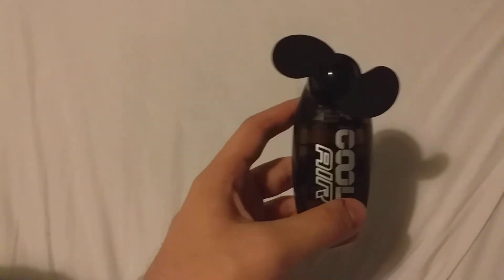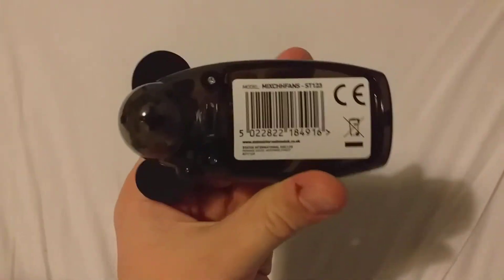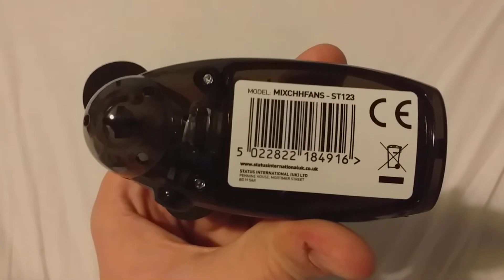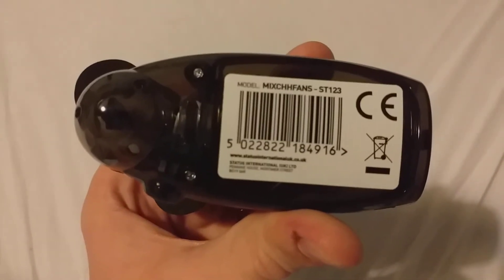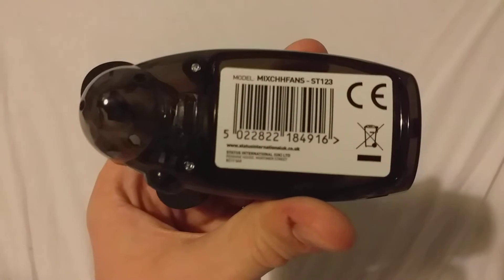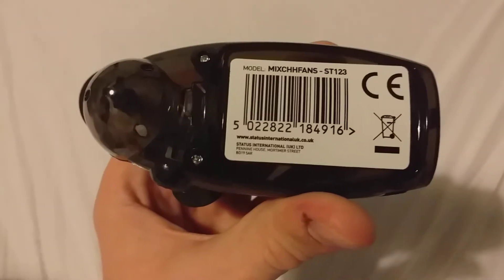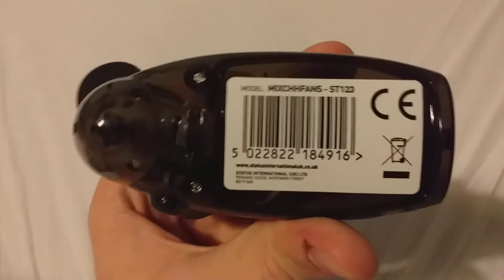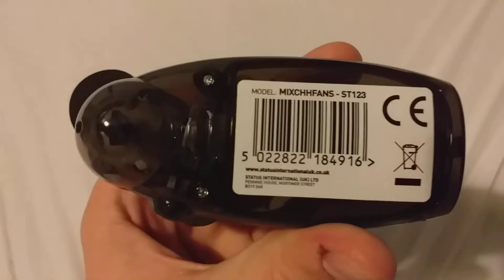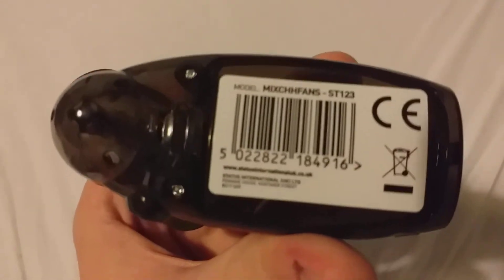Here is the fan — it's Coolair. You can see the barcode here. The model is MixCHHFans, ST123, so that's the model name if you wanted to find the fan online. The barcode is also here if you want to use a scanner to look it up online as well.